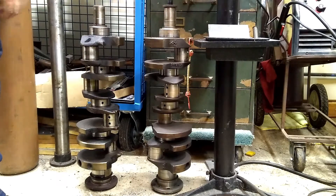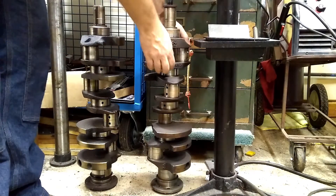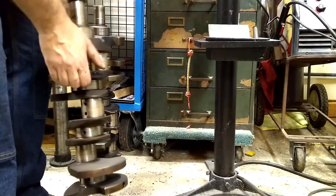This one I believe came out of the engine that had less ridge in it, so therefore I think it has less miles. So we're going to take a look at it — this will be the candidate to start with.